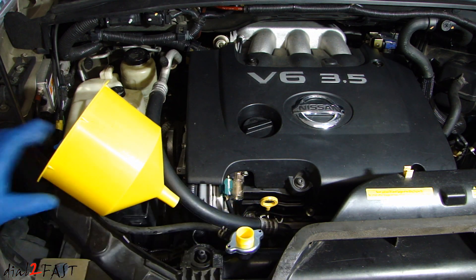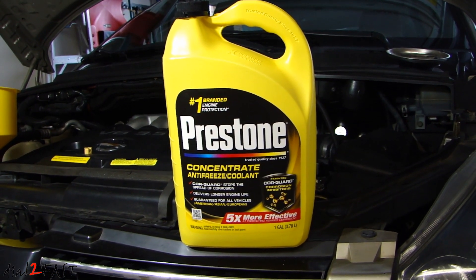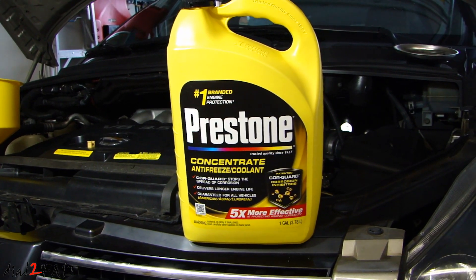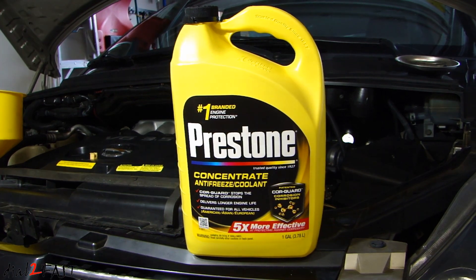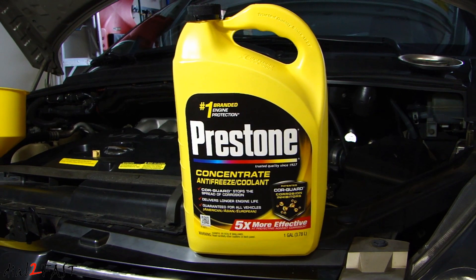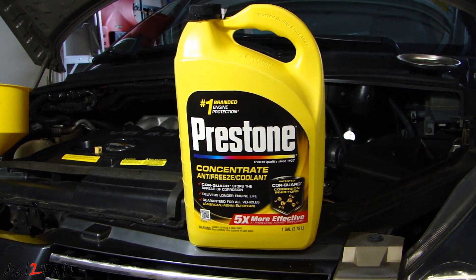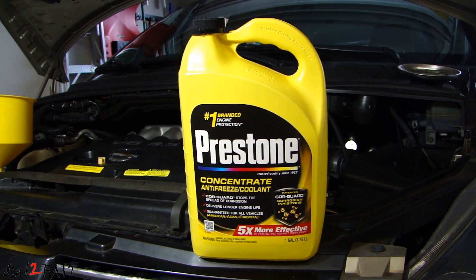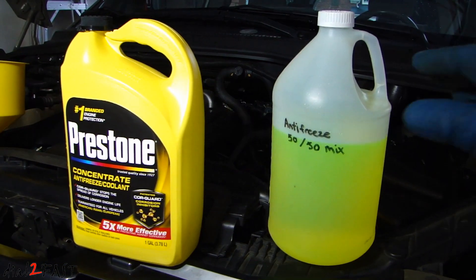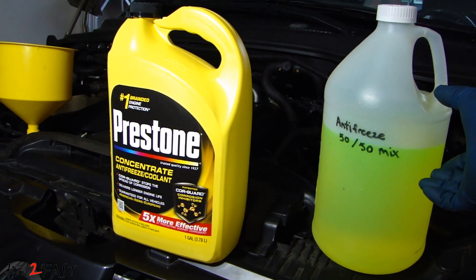Turn it and secure it, then put the funnel on top. On this vehicle I'll be using Prestone concentrate antifreeze. Being concentrate, you need to mix it with water — and the water you want to use should be distilled water. Do not use tap water. You can get distilled water at any grocery store or Walmart for about a dollar or less per gallon. Mix one gallon of concentrate with one gallon of distilled water, or just get a clean container and add half concentrate and half distilled water.